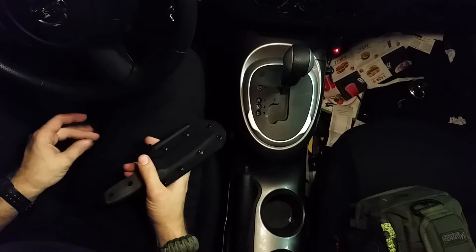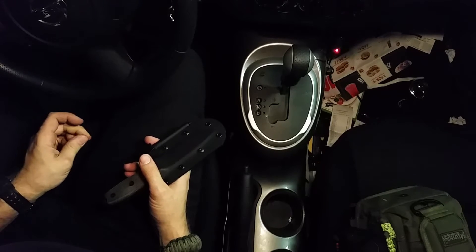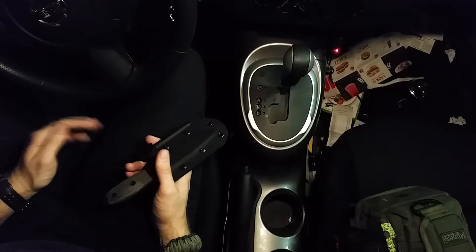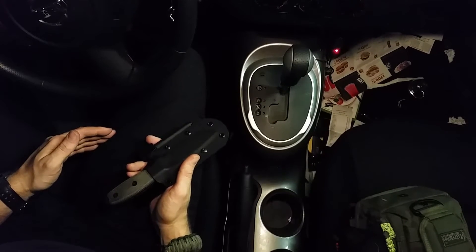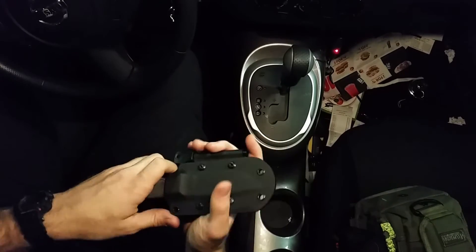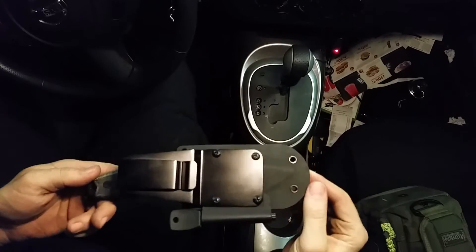I'm still waiting for my other sheath from Red Feather Gear — I don't know what is taking them so long, but at this point it's pretty frustrating. I've been waiting about four to five months. Their website says a custom sheath order should take four to six weeks, so about a month, and I've been waiting almost five months.